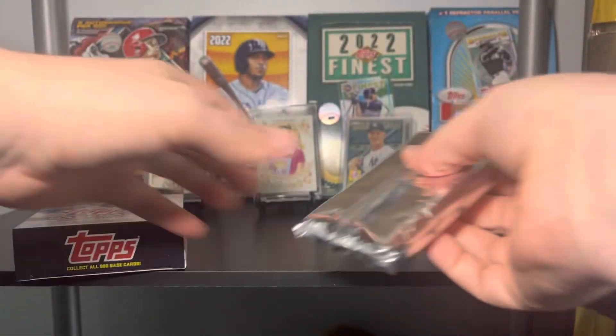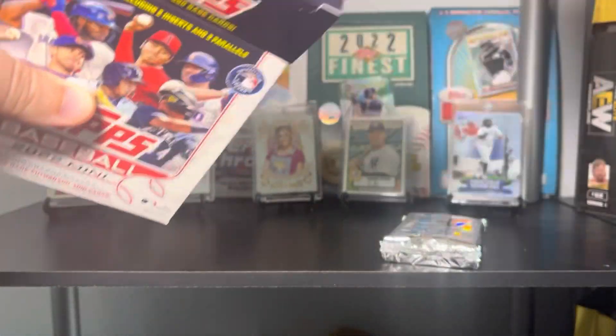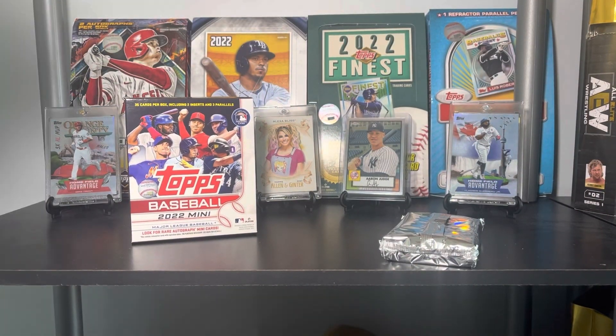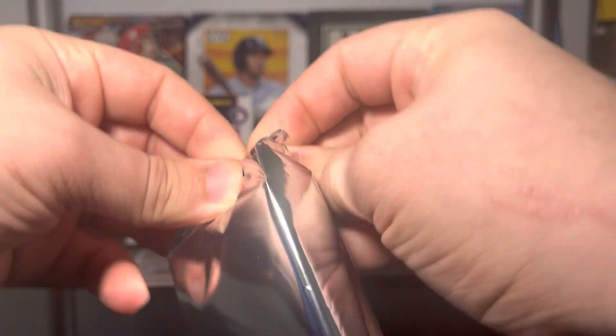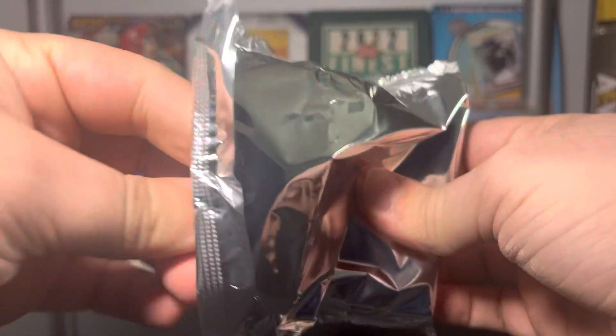Here we go — Topps Mini is right in here. I'm going to keep that box, I like that a lot. Let's get the box up front and center, and just for comparison's sake, grab a George Kirby full size. 35 cards — this should be fun, I'm really excited about this.